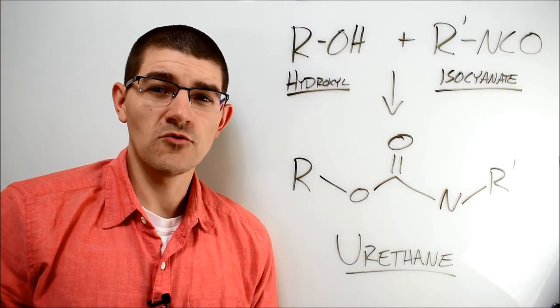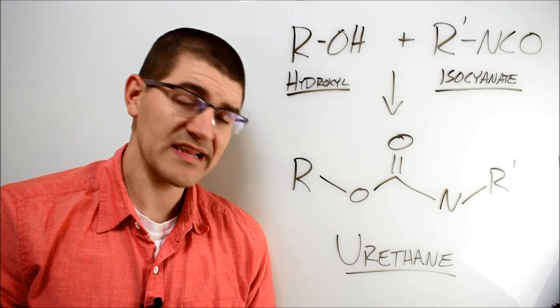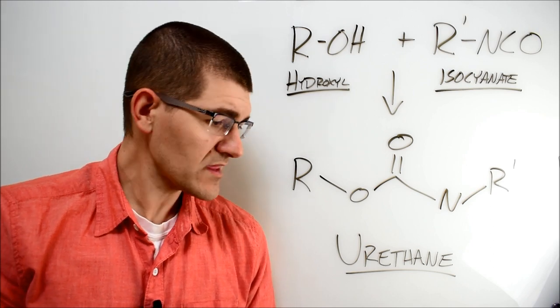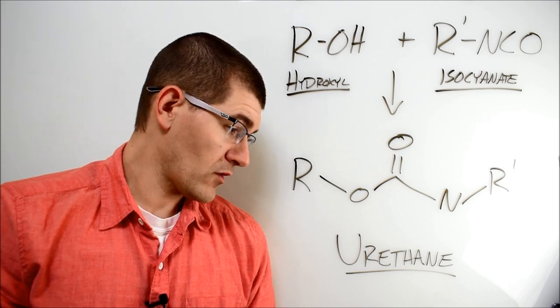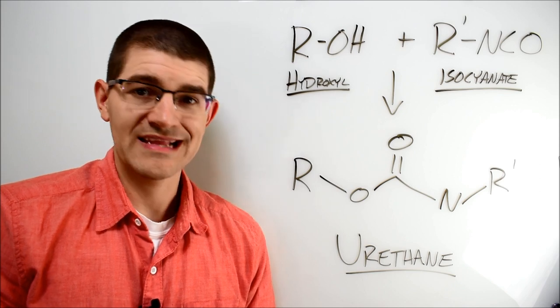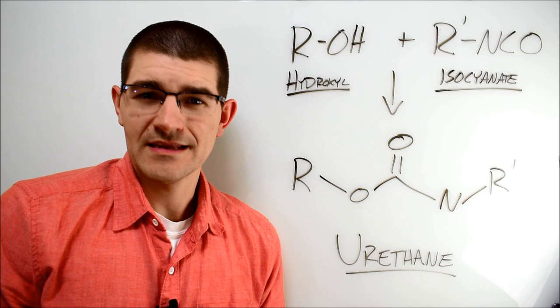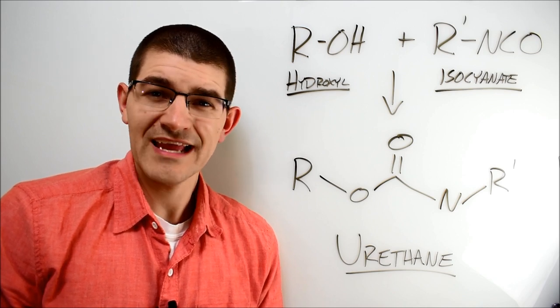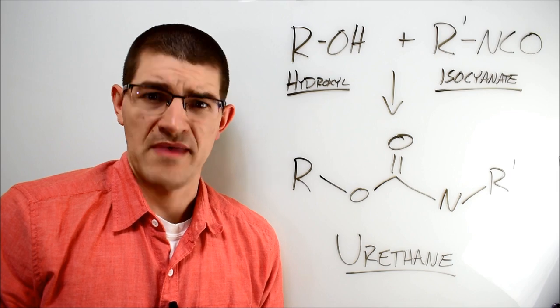Per the SDS for the glue online, this polyurethane is composed of a polyisocyanate pre-polymer based on MDI, to be reacted with polymeric diphenylmethane diisocyanate (PMDI), 4,4'-diphenylmethane diisocyanate, and diphenylmethane diisocyanate mixed isomers. Looking at the Chemical Abstract Service (CAS) number for each of these unique molecules can shed some light on the topic. Even still, this pre-polymer is a mess.